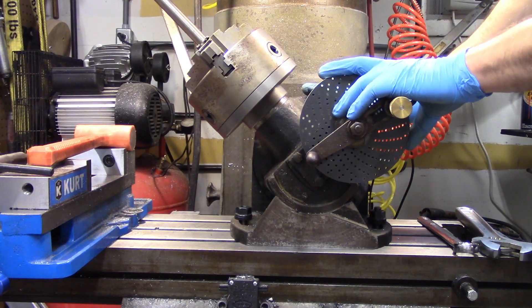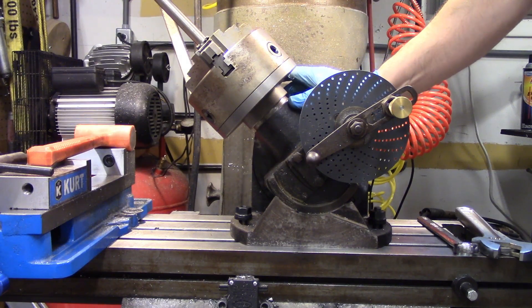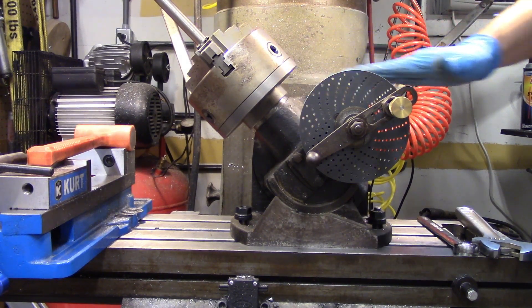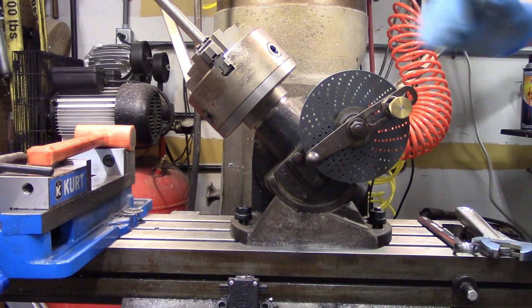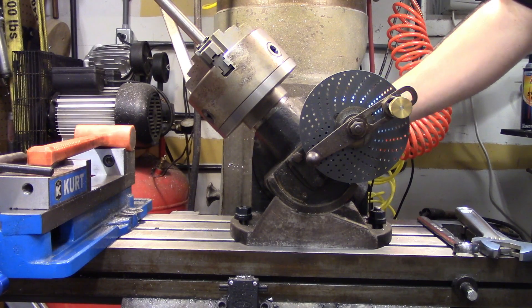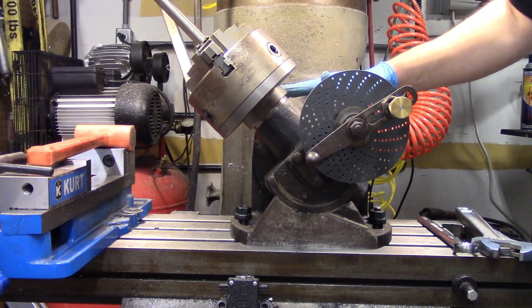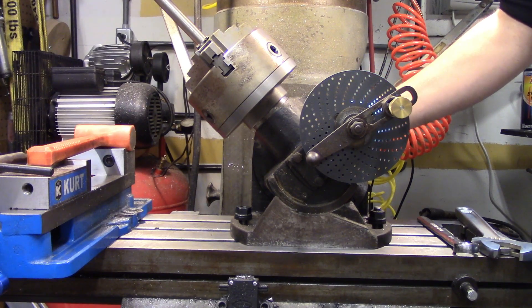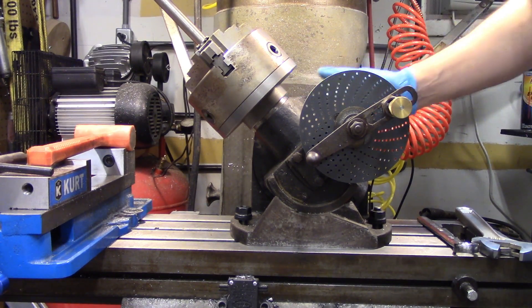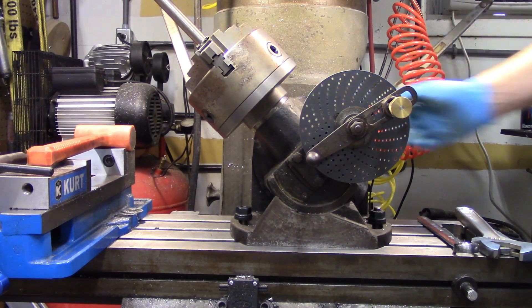The last time I used this dividing head I needed it angled so I could drill a couple of angled holes in the end of a piece. I don't need that now — I want the part to be nice and flat and parallel to the table. There are four large nuts on the backside that allow you to pivot the entire head, and that's pretty common. Depending on what dividing head you've got the pivoting mechanism will be a little bit different, but this seems to be a pretty common arrangement.